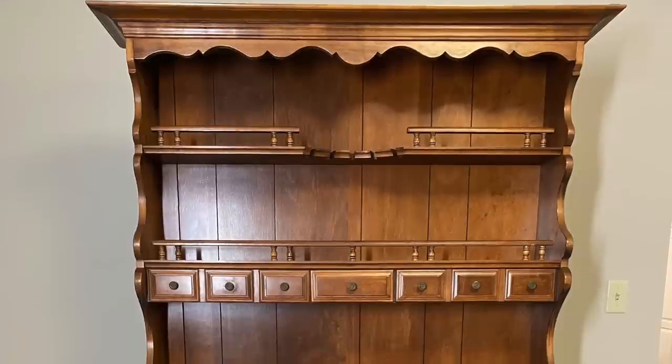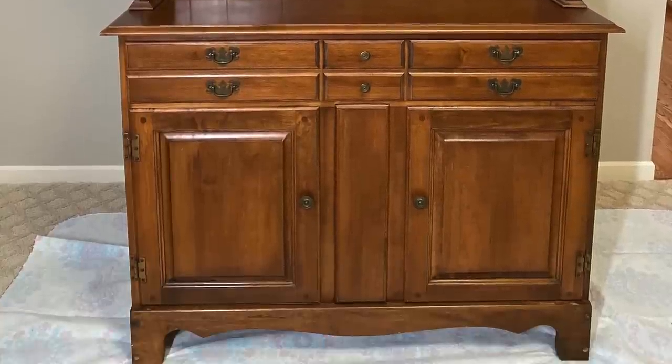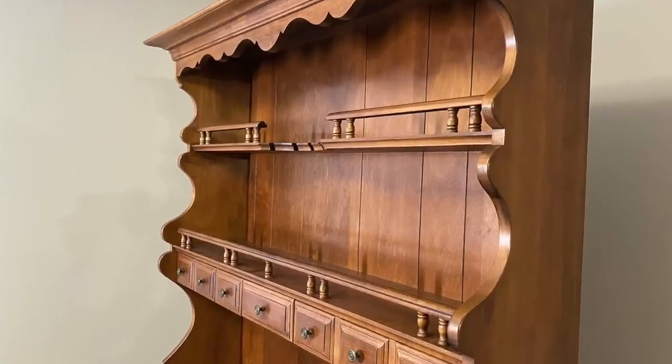I got this hutch off of Facebook Marketplace about a year and a half ago — it was a great find, only a hundred dollars and in great shape. I wanted to transform it and make it feel more farmhouse and cottagey, so I tried my hand for the first time at chalk painting. If you missed that video, I'll link it up in a card so you can watch the whole transformation process.